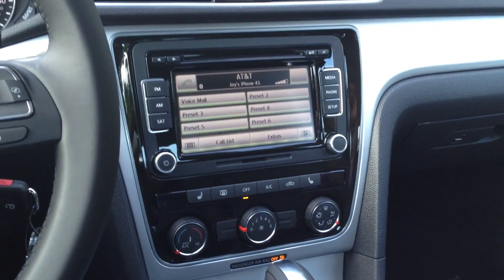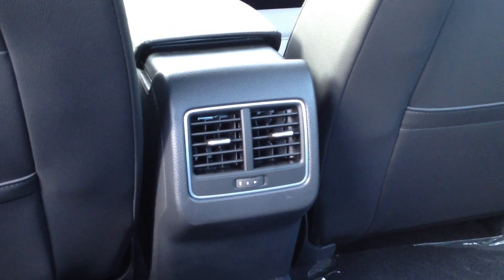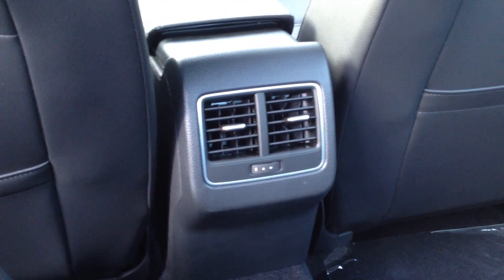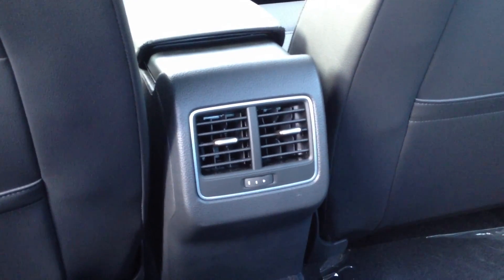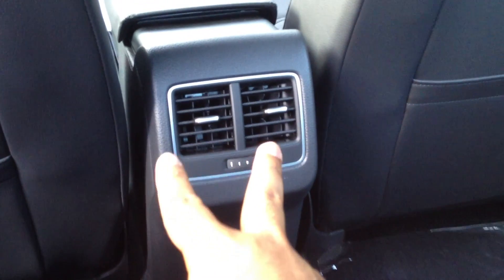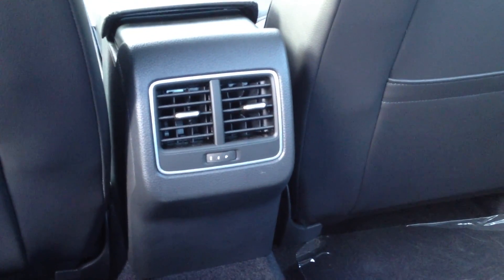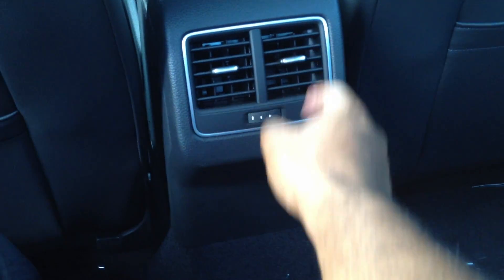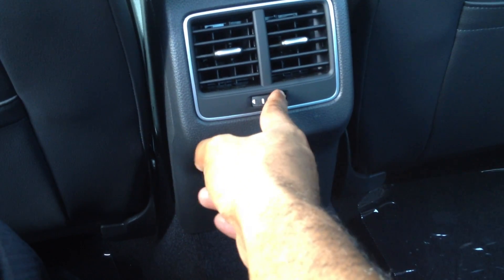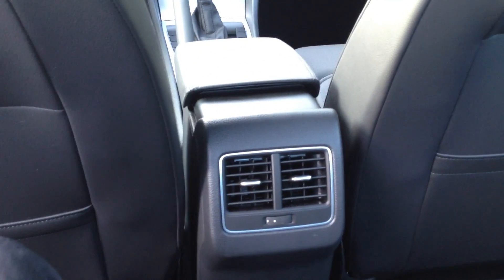Now let me go to the back and show you a new exciting change. Here you go, ladies and gentlemen — rear vents. I know a lot of you guys asked for these and complained that the 2012 Passat didn't have them, but now they're standard on SE models and above. You have those two there, and underneath there's two more to keep the rear passengers more comfortable. They are adjustable for both direction and speed. So there you go — they're finally in the Passat for 2013.